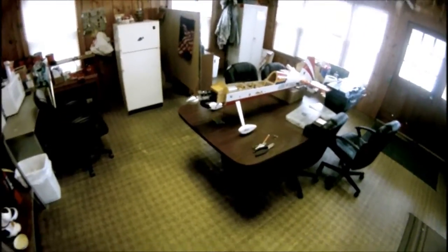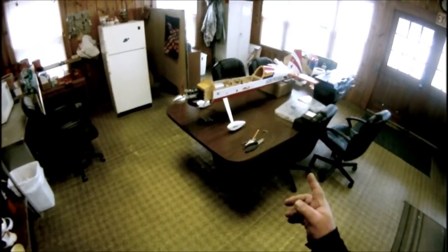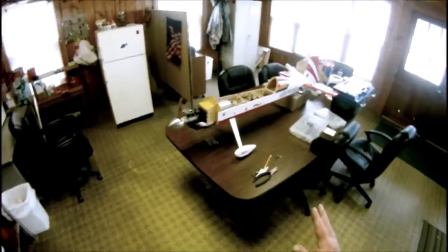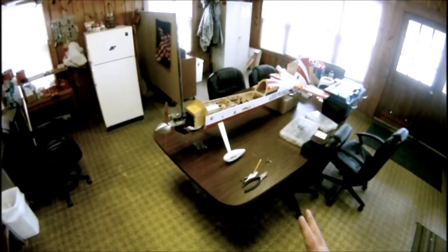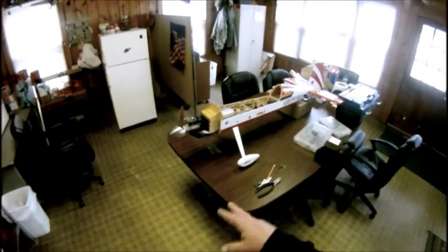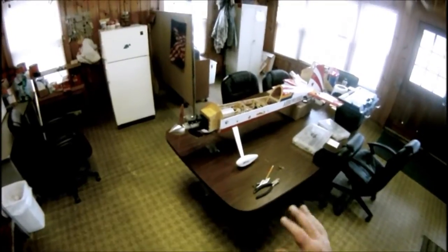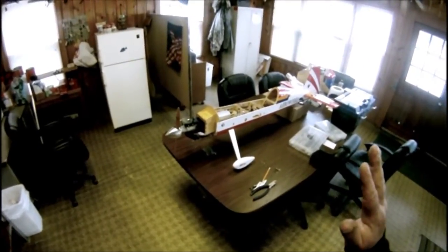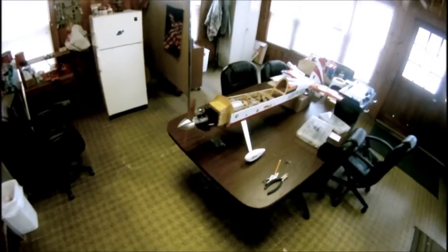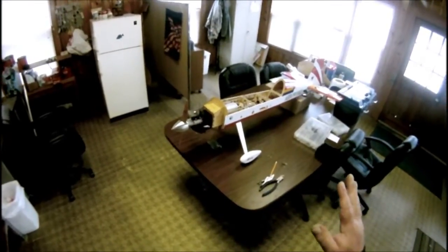This is my next project. This is my Arroworks Yak 54 — I bought this plane used and it flew good. I've flown it about 20 flights this year and it flies really well. It's got a Saito 125 glow engine on it and I just want a little more power. I want some unlimited vertical and be able to prop hang this thing — that's the only thing it wouldn't do, but it flew great.